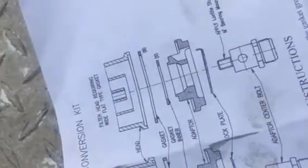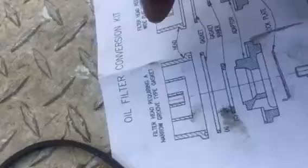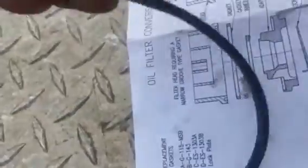I'm replacing the oil filter from the canister internal kind to the external. This is what our mount is like, so it's going to require the flat gasket. The other one requires the rubber insert that has a groove, but we don't have a groove so we're flat.